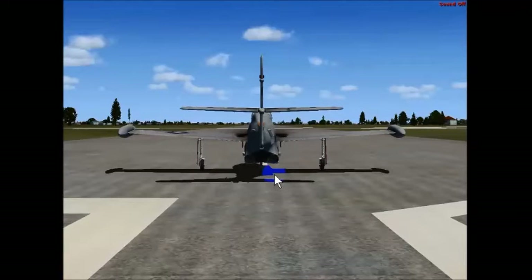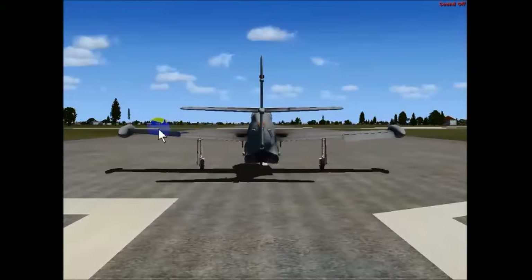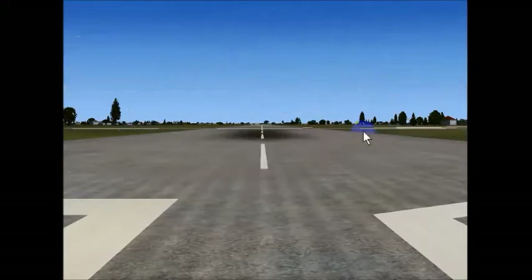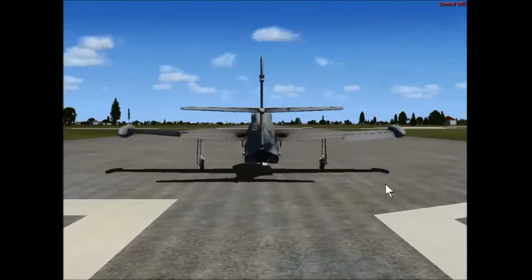The next control surfaces I'll talk about are the ailerons. When I move the stick to the left, this control surface goes up and this one goes down. This pushes this wing down and this pushes this wing up. Conversely, when we move the stick to the right, this aileron goes up and this aileron goes down. So this wing will go up, this wing will go down, and we roll right. So we roll left and we roll right.